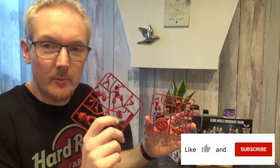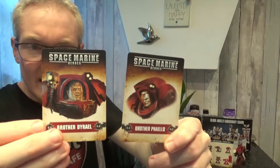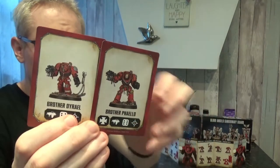Hey folks, it's John with the Blood Angels Commander Channel. Today we've picked up two of the Space Marine Heroes — these are custom Terminators. The two that we have are Brother Dyriel and Brother Falio. This is how they will potentially look, but as always on this channel, we're going to do some customizations.